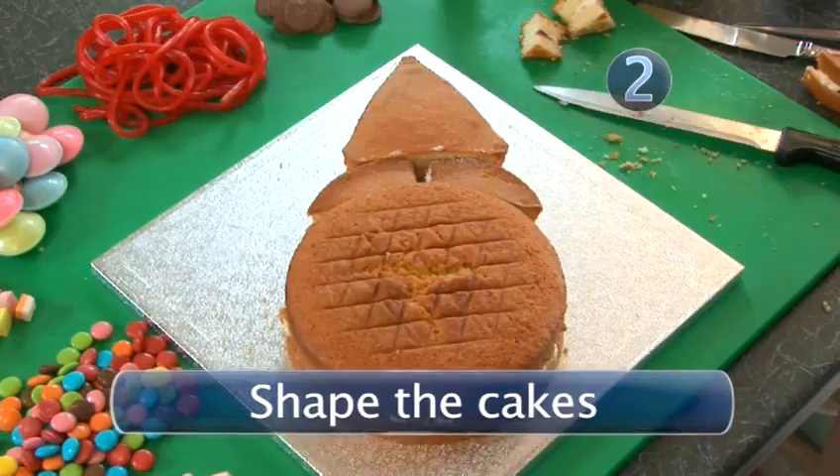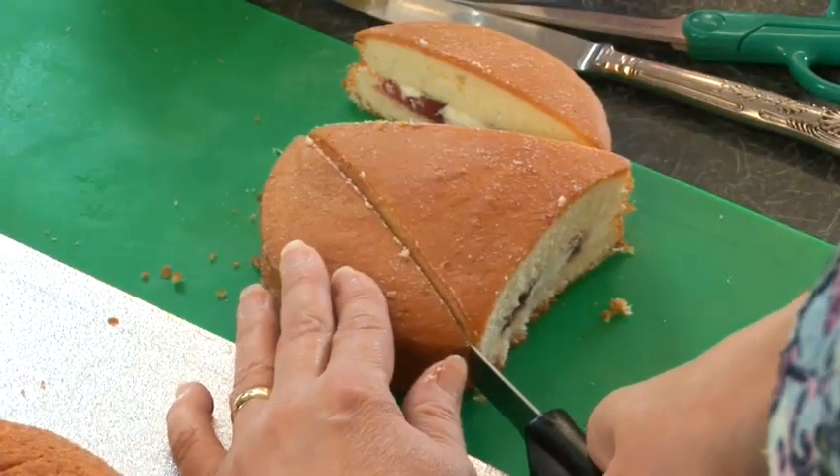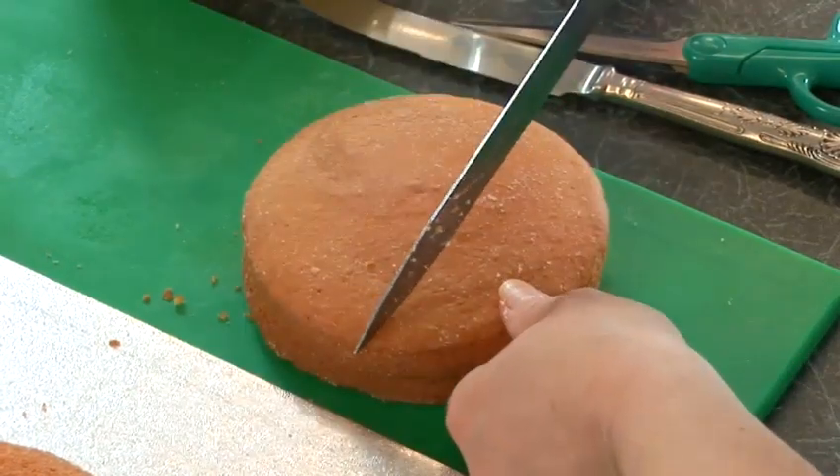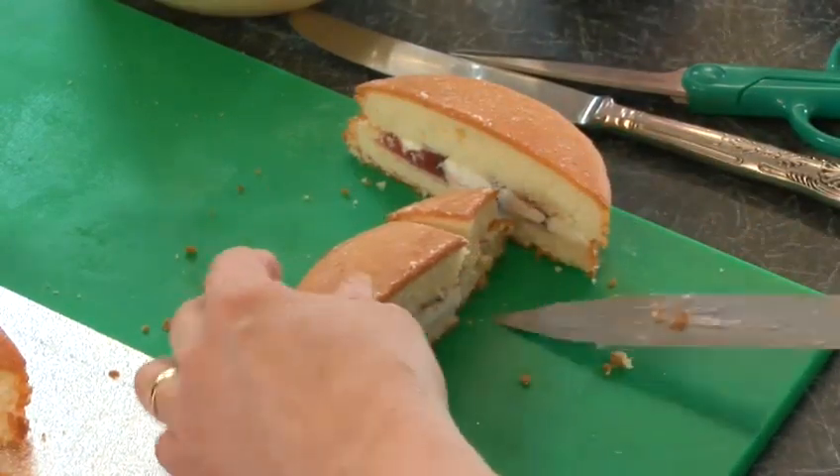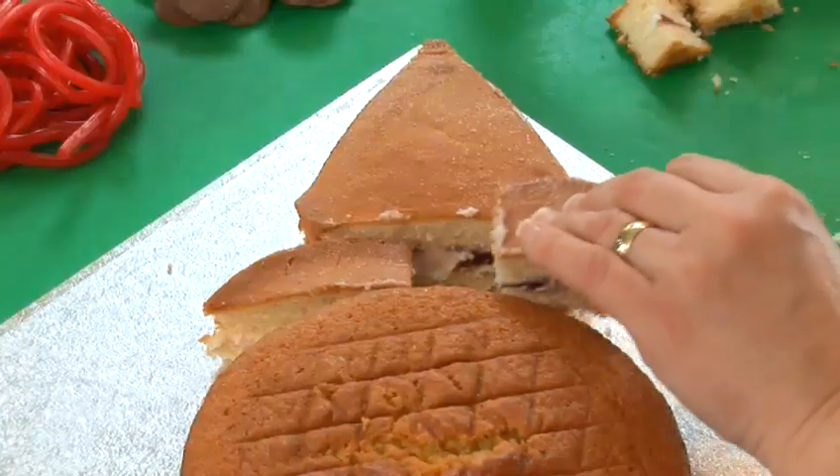Step 2: Shape The Cakes. Trim two sides off the small cake to make a triangular shape and cut the bottom of the triangle with a gentle concave curve. Take the two side pieces and cut a third off opposite ends of each. These will form the rim of the hat.